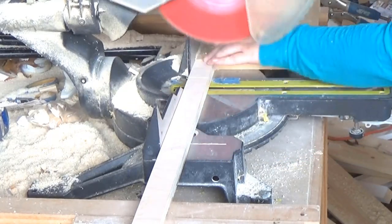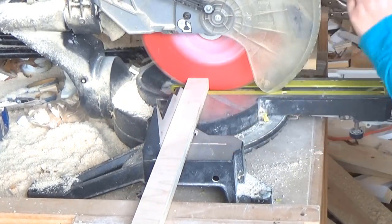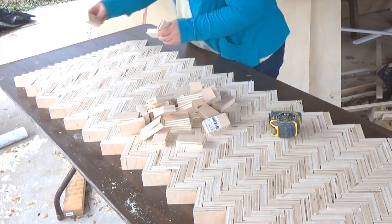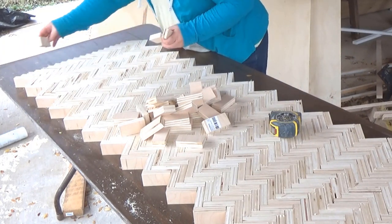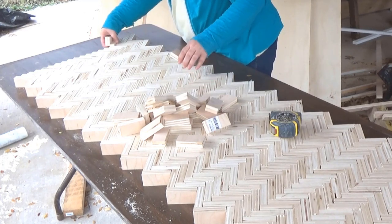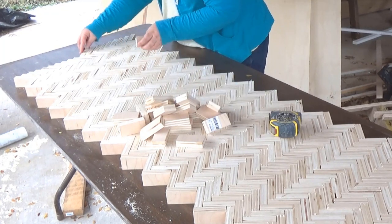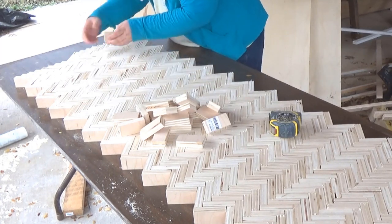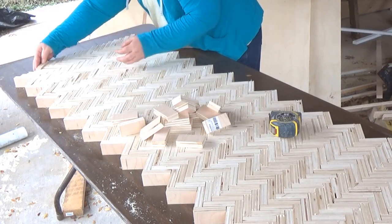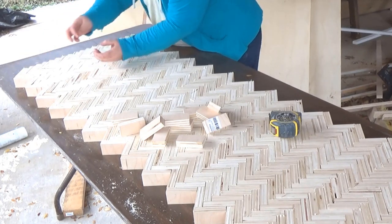As I cut the pieces, I laid them out on my work table outside because I could not figure out how many pieces I would need to make a tabletop the size I needed. I tried to do the math and kept getting that I would need four sheets of plywood for an 18 by 55 inch tabletop — I knew that couldn't be right. So I just kept cutting and when I had enough laid out, I stopped.